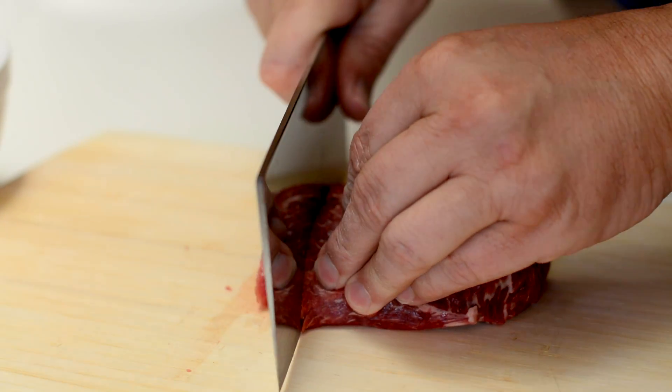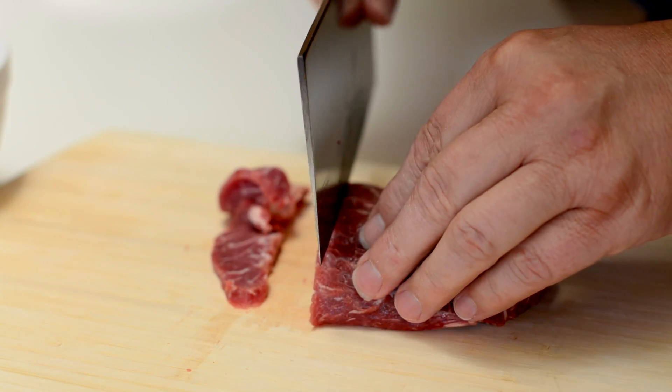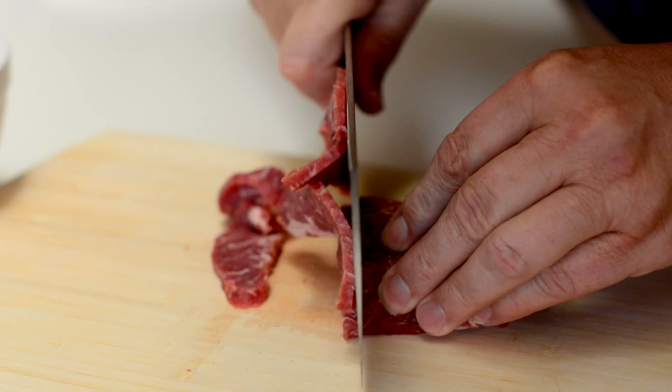I've got eight ounces of partially frozen flat iron steak here. Flank steak works really good — flat iron's what I found on the market. I don't like slicing it too thin, but you can slice it however thin or thick you like it.